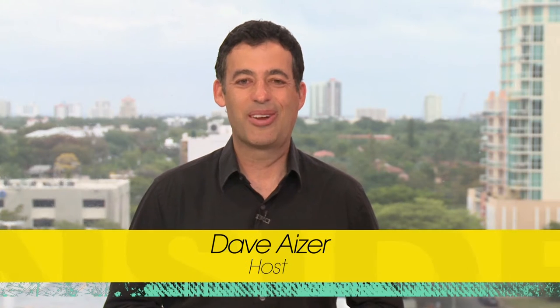Welcome back to Inside South Florida. The Reshape Integrated Dual Balloon System is an FDA approved non-surgical method to help you lose a lot of weight. Here's Dr. Fernando Bayron with the Florida Medical Center to tell you more about it. Welcome to the show. Hello, thank you for having me here.